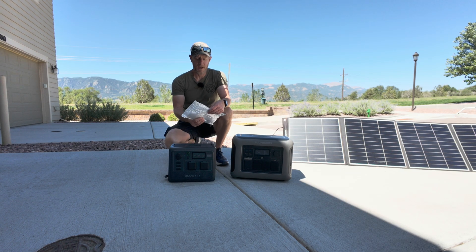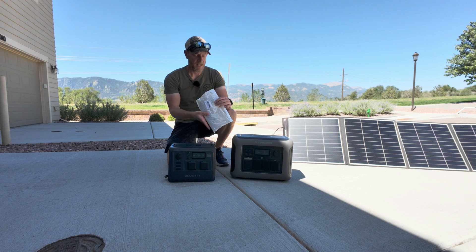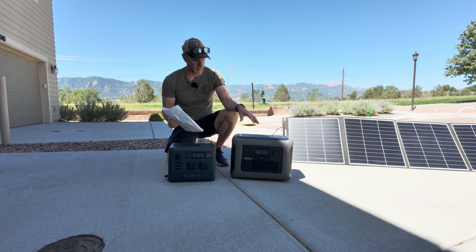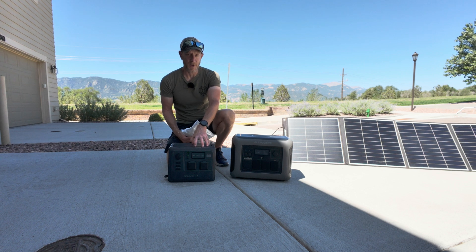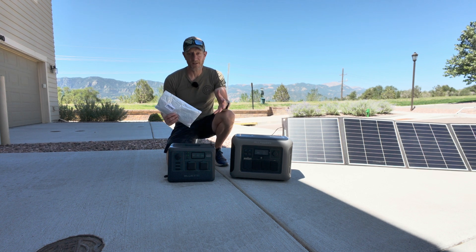Hey everybody, it's Ben and Beta, and today I'm unboxing this 7-in-1 solar connector that allows you to connect to just about any power station available. This connector can connect to both the XT60 connector on the All Powers R1500 and the Bluetti AC60, which has a DC709 as well as DC8020 and Anderson — basically it has everything.